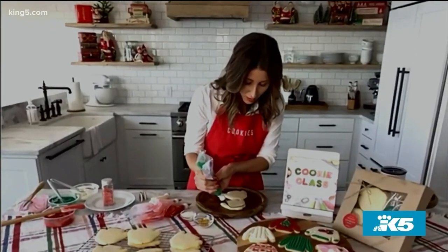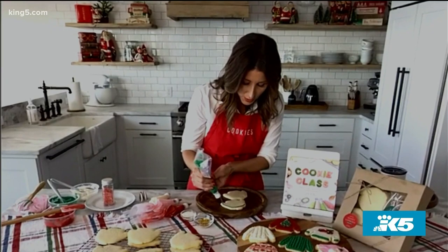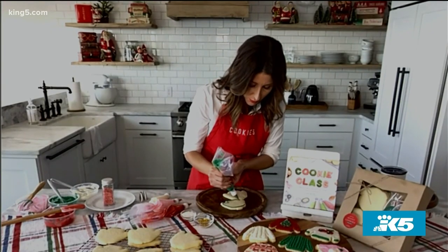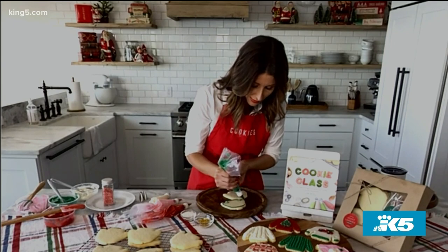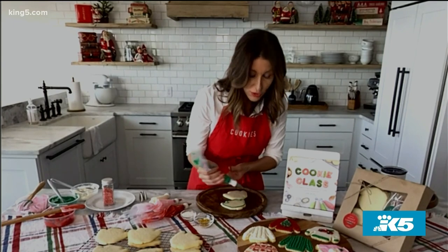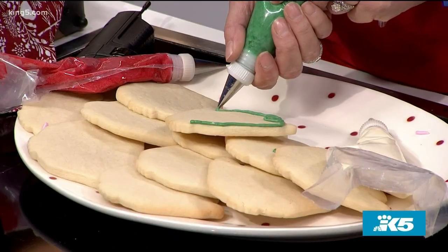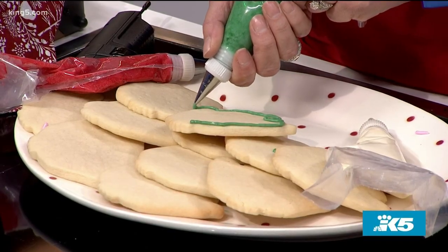All right, you can go. Now you can do the full sweater, or just the chest of the sweater, and we can do a different color for the arm. We're decorating ugly Christmas sweaters. So you truly cannot mess up these cookies, because even if they're ugly, they're going to be the cutest ever.